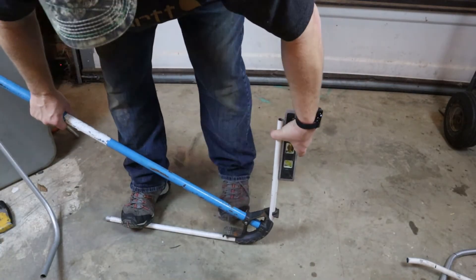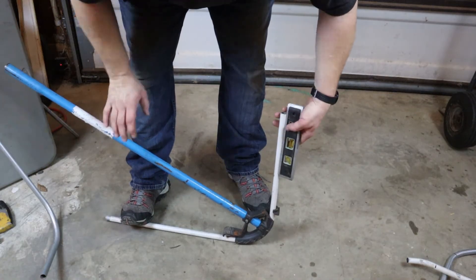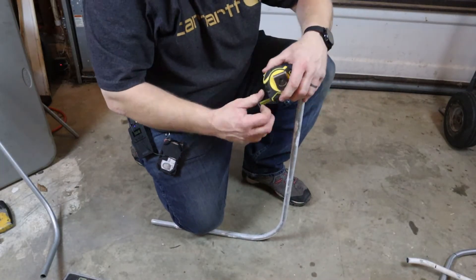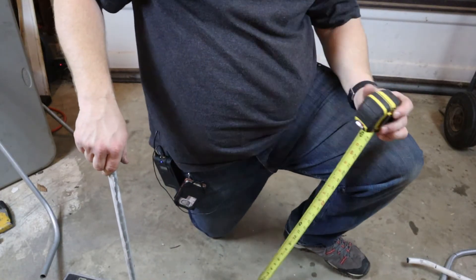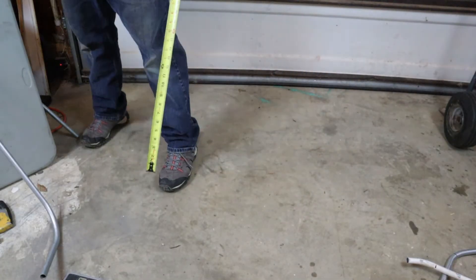Alright guys, that thing right there is damn near perfect. Now we know the measurement was from this way, so let's see if it is exactly two foot. There you see it — it's about a sixteenth short. Last video I did with this bender it was also about a sixteenth short. Could be the concrete, but it's pretty close to level. You can fudge that in a connector pretty easy, and that's all there is to the star. A sixteenth off ain't too bad — I can live with that.